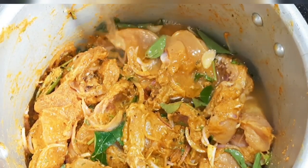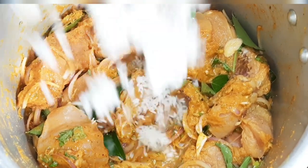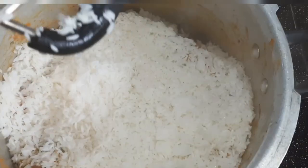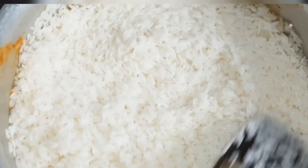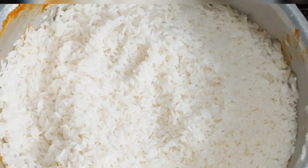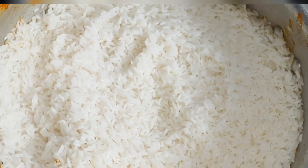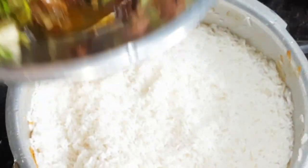We will use a glass of rice. We will add rice on the chicken, and add some rice in the dish. Now we will add the rice. I add 1 tablespoon of rice.